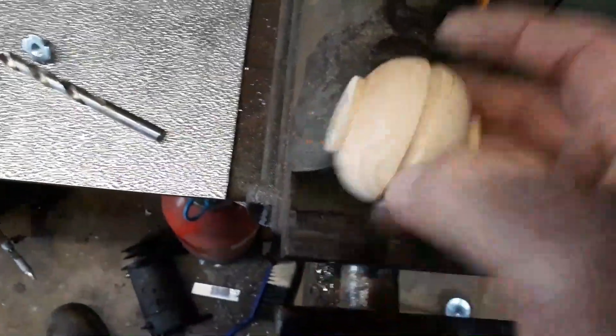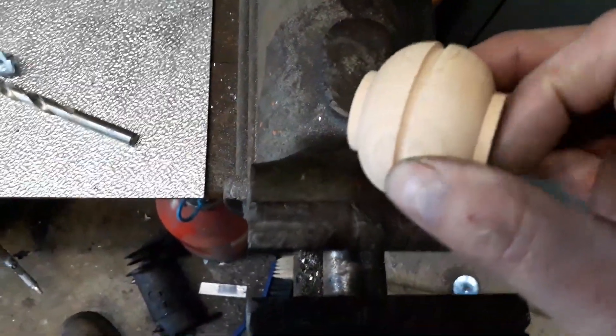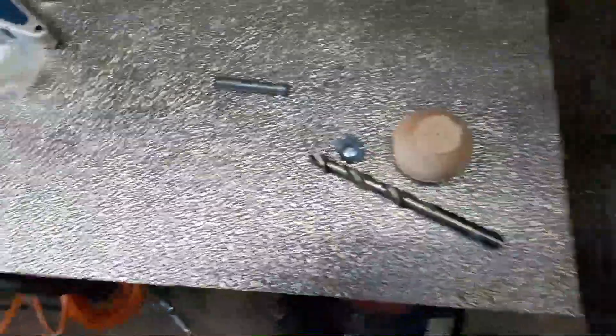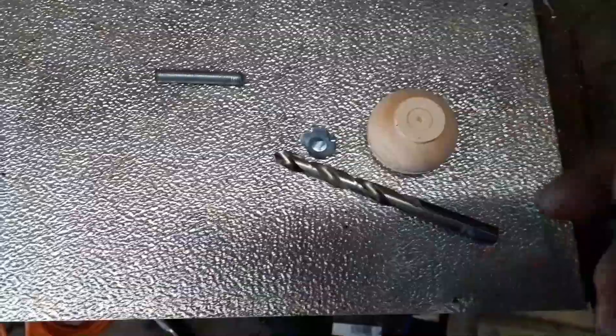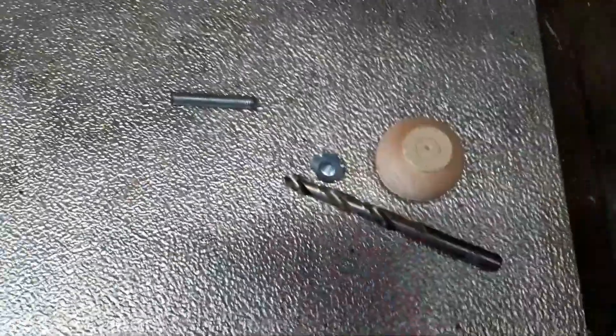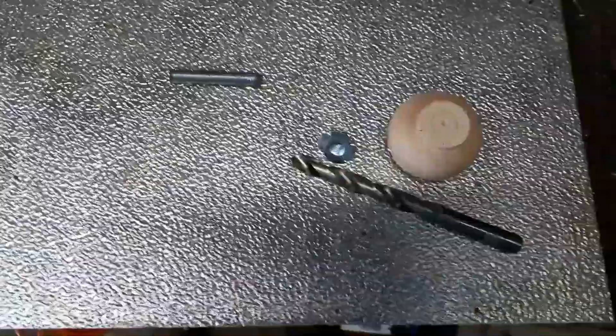Once that was done how I wanted it, I used sandpaper — same thing, spin it in the drill and use the sandpaper to round it off. Once I made the bar the right shape, this is the old one — as you can see it's just threaded bar bent into shape.